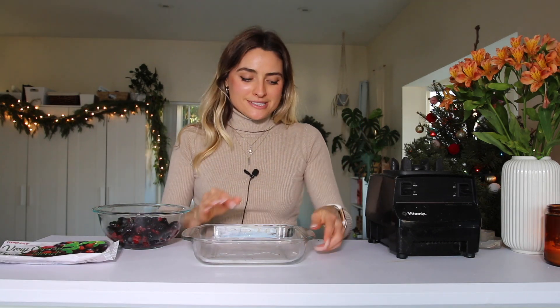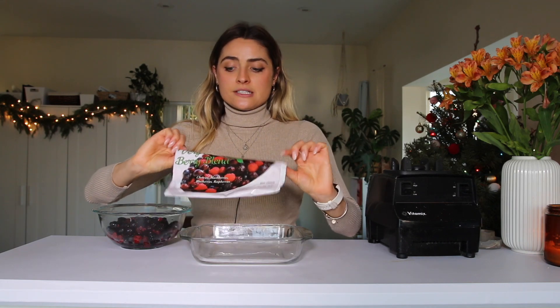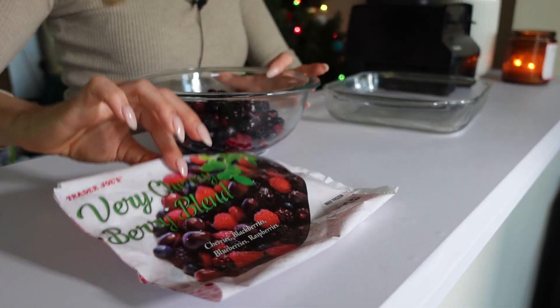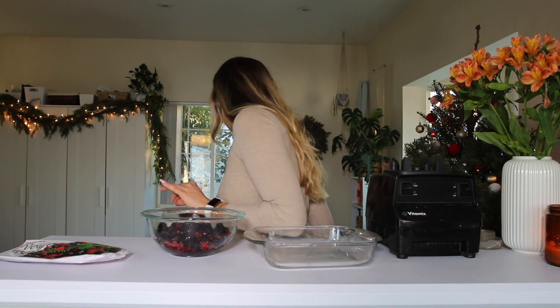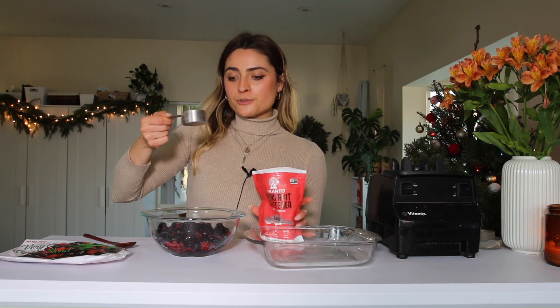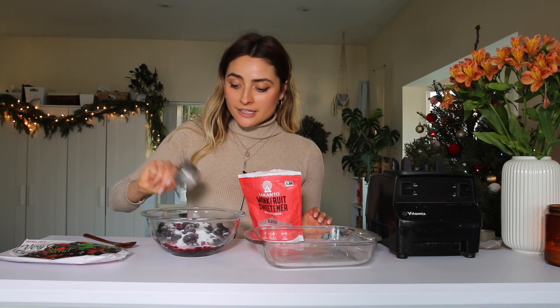For my last recipe, I'm going to make a very cherry berry crumble. I love this recipe because you don't have to make a pie crust. My favorite blend to use is Trader Joe's Very Cherry Berry Blend. I have two pounds of it that I microwaved for a couple of minutes, and I'm going to add a quarter cup of monk fruit sweetener to make it more like a classic berry crumble filling.